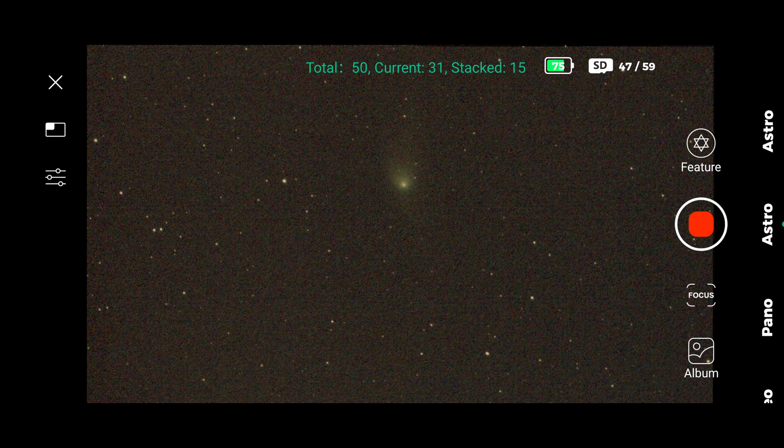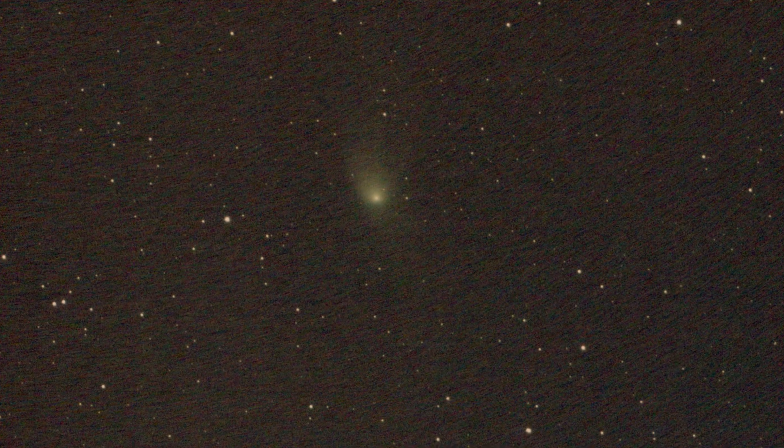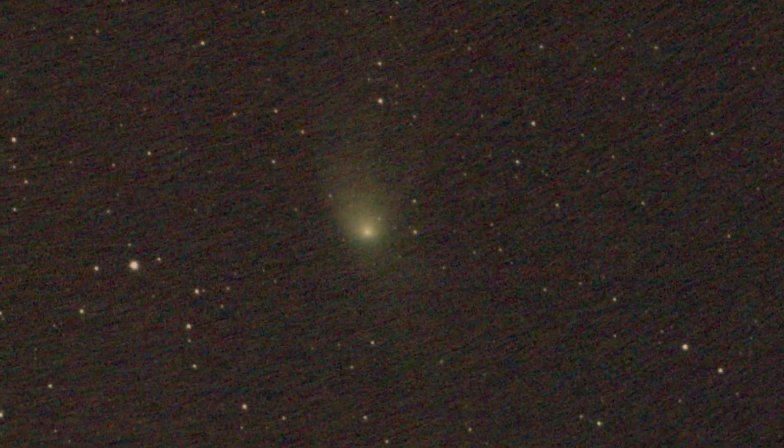Look how beautiful it is — even with this pocket telescope, amazing! If you want to buy one, you have the links in the description. At the end it will give you a snapshot that you can post-process if you want. Really amazing. Now click on this video over here to know more about the Dwarf 2 mini telescope.